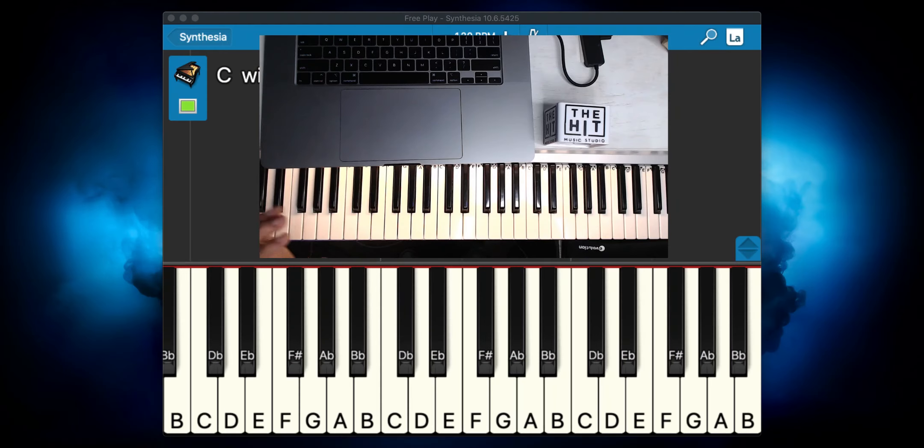First up, I would say try to choose a lead sound — a sound that has not only a little bit of power, but when you press the notes they sound a little bit longer and they don't necessarily decay. Because that's a cool thing about the solo: you're playing these notes and holding them against chords that almost make it sound cool.